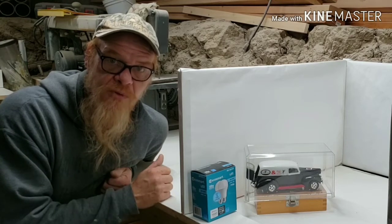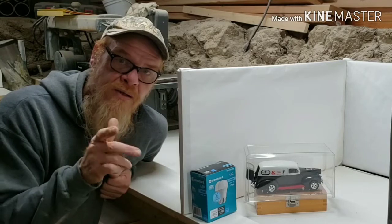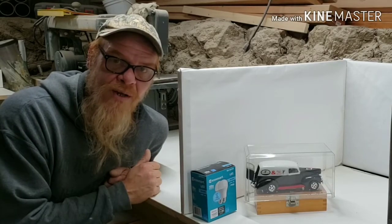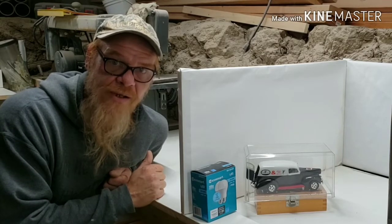If I could provide some inspiration to you, some education, maybe some motivation — stick around. Hit that subscribe bell, hit the thumbs up button, and get out to your shop and start making some sawdust.